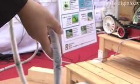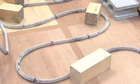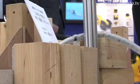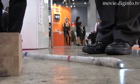A cilia mechanism is used to help move the restiform body. The entire surface of the restiform body is covered with cilia to achieve an evenly distributed drive force. The cilia are angled and they oscillate up and down repeatedly in order to move the robot.